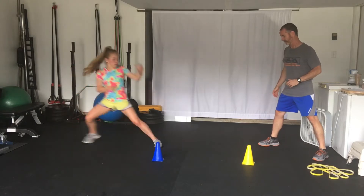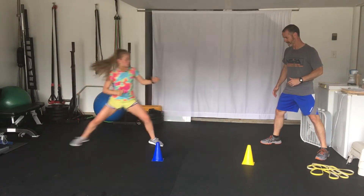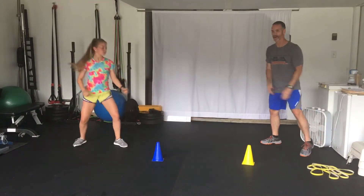And one, two, one, one, two, one, two, and rest. Perfect.